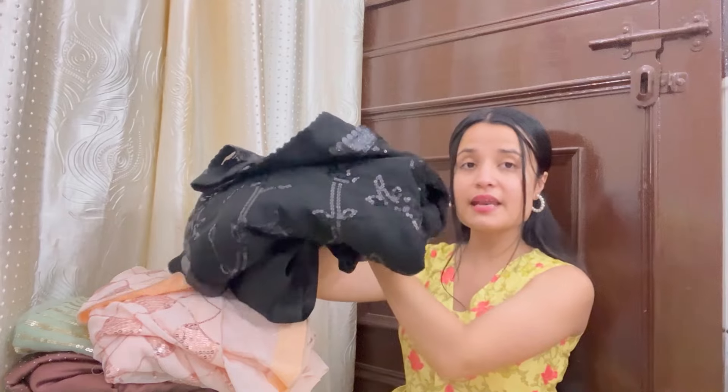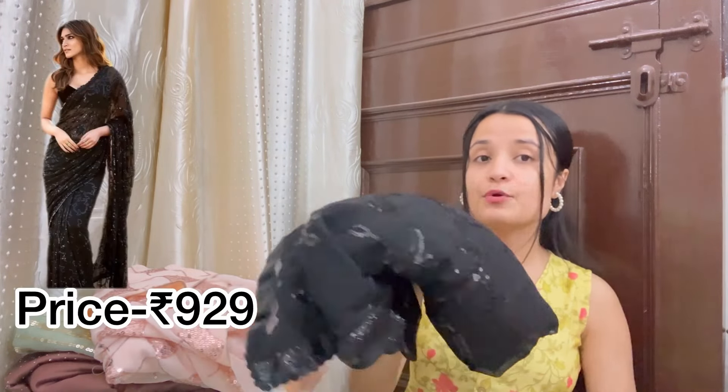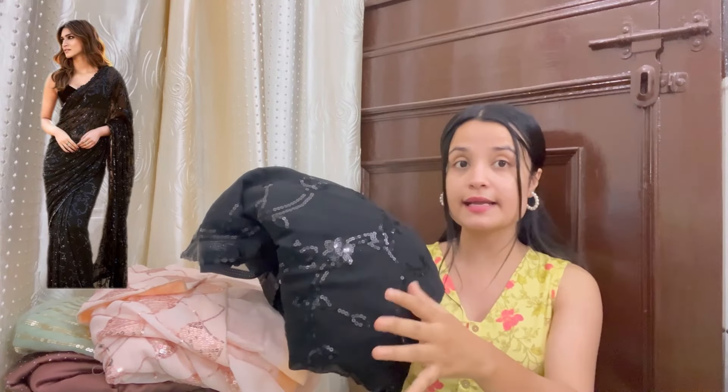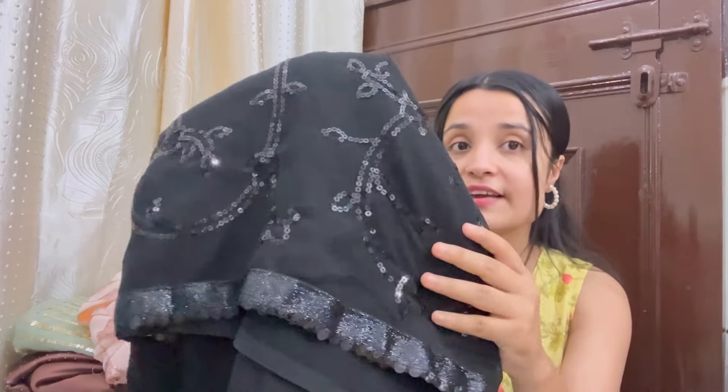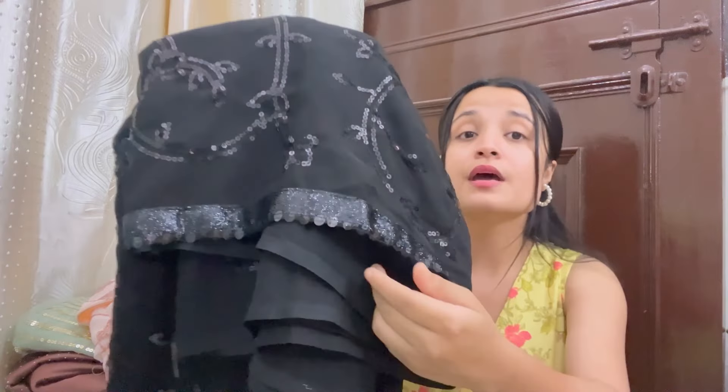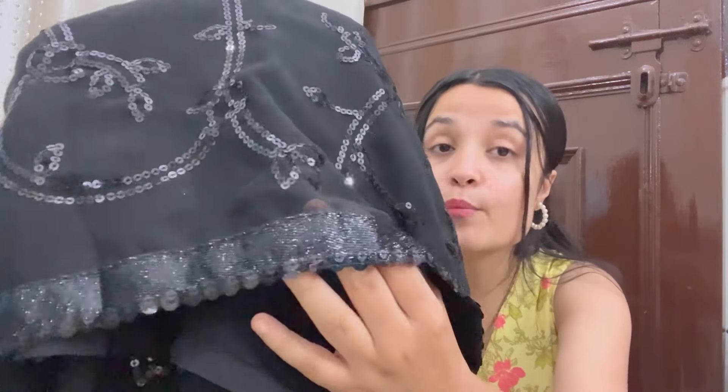First of all, this is our very beautiful black color saree. It is very appropriate — very good for the night party and also for the reception party. After wearing it, it was so pretty. You can see the sequins all over it. It was very pretty, especially for the farewell party. It was very appropriate for me. The border is very good — it is not a cheap-looking border.